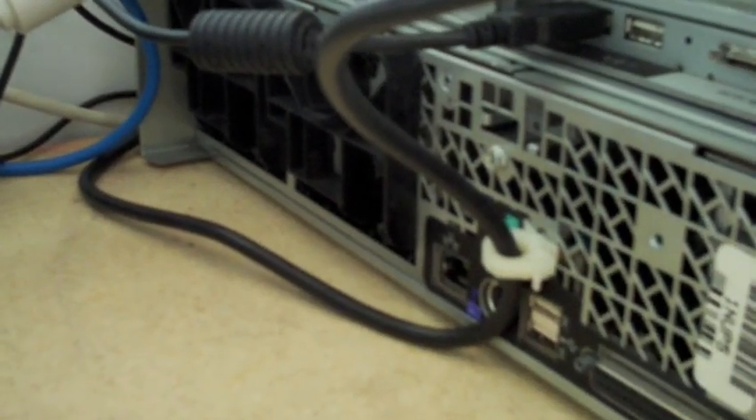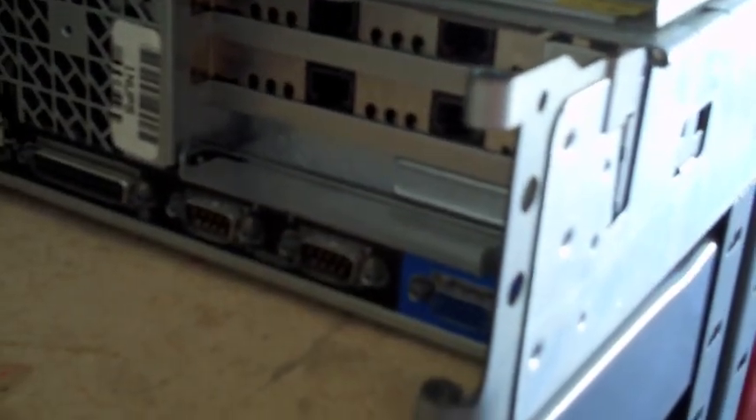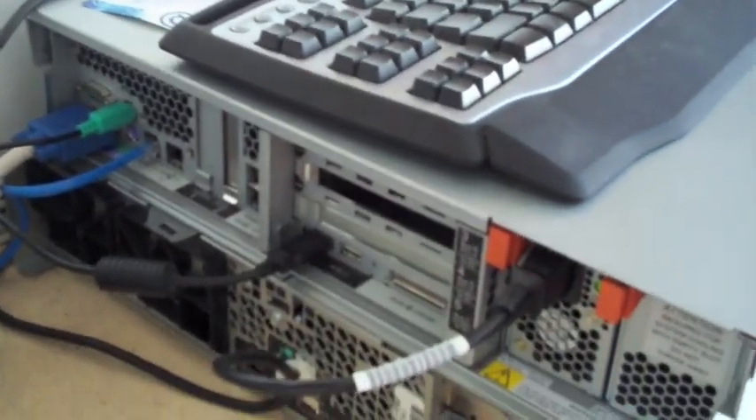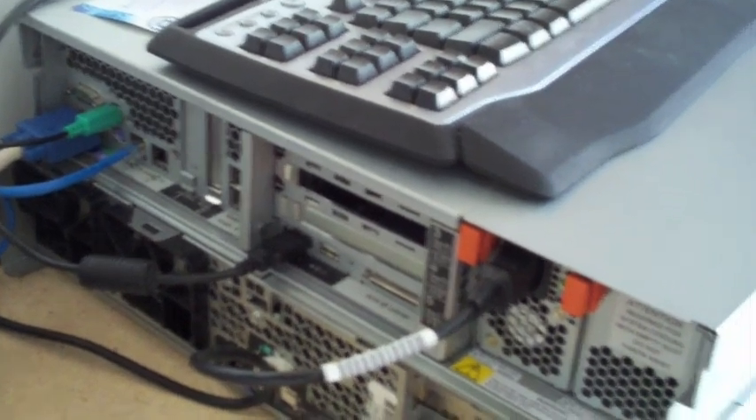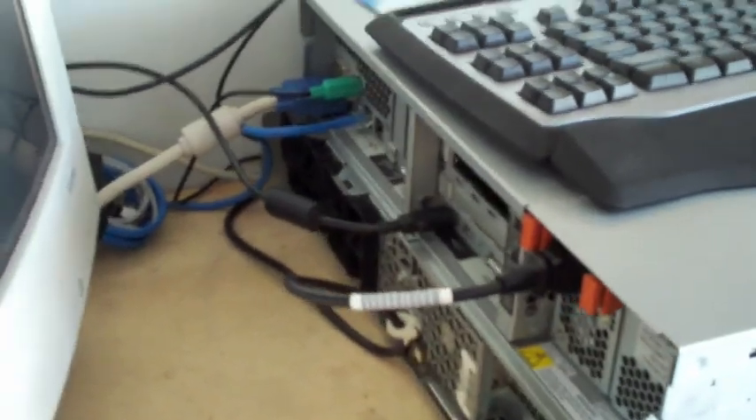Here's the back end of the Dell PowerEdge 2450. It's got redundant quad Ethernet connections down there — a total of five Ethernet connections in the back. This server has 10/100/1000 capabilities, so it's going to get some speed. Lots of speed — very nice.